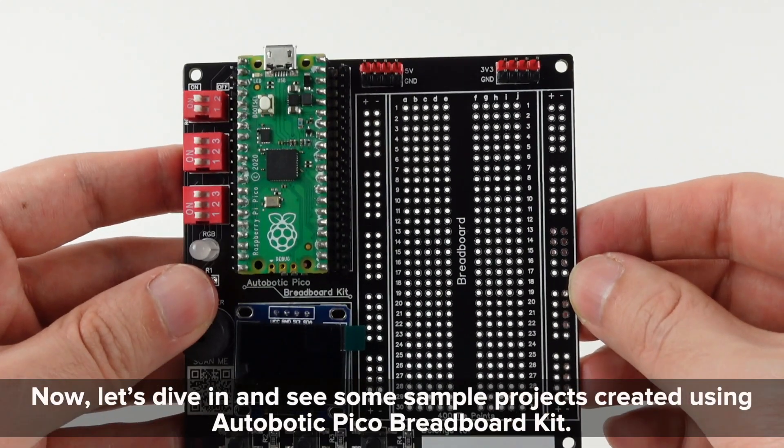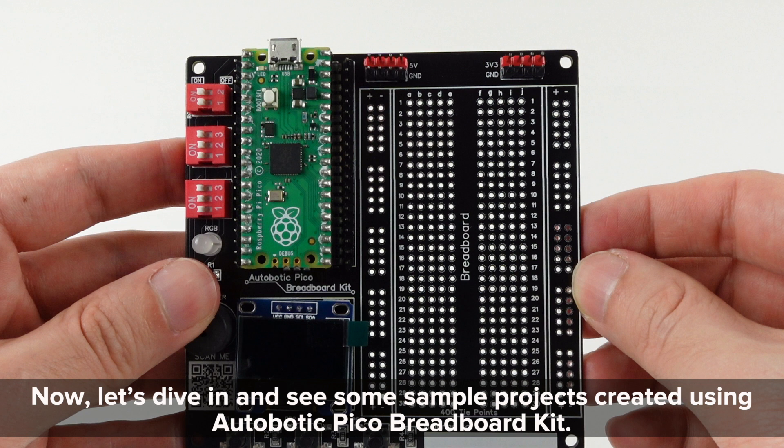Now let's dive in and see some sample projects created using the Autobotic Pico Breadboard Kit.